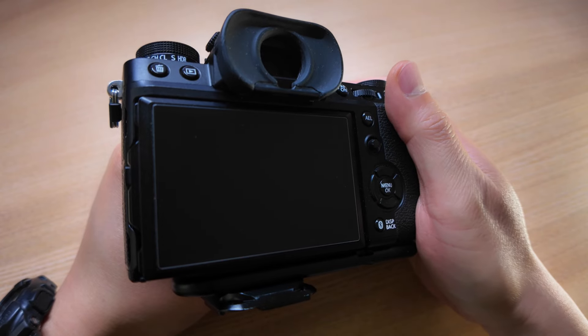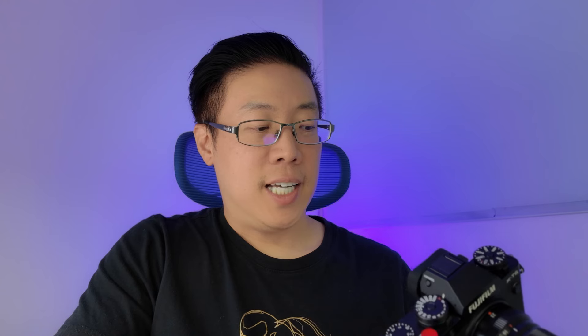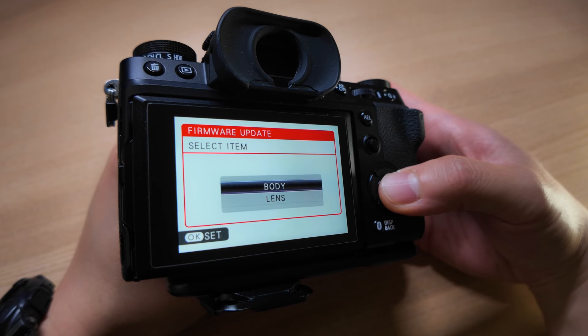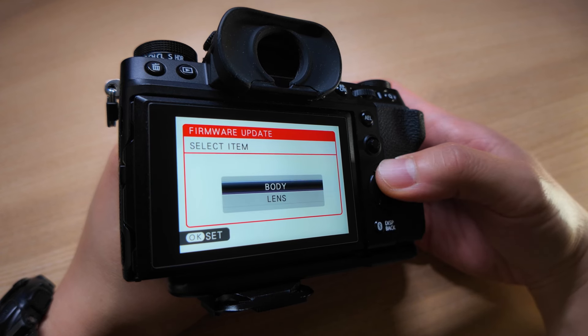Next, you press and hold down the display back button, and while holding it down, you turn the camera back on. And that's going to bring up the firmware update menu. It's going to show you what version firmware you currently have installed on the body as well as on the lens. Press OK, then it's going to ask you to select either body or lens. By the way, this is also how you update the firmware on your lens. Go ahead and select body.